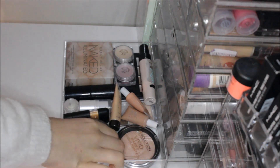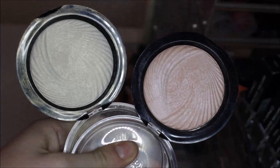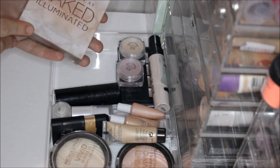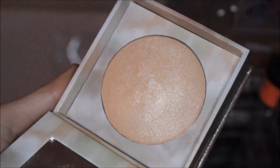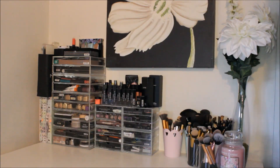These are my highlighters, shimmers, and illuminating bases. The first one is from Makeup Revolution — the Vivid Baked Highlighter in Golden Lights. These golden highlighters are absolutely insane — I'll give you a swatch, they're just beautiful and work as eyeshadow too. I also have the Urban Decay Naked Illuminated Face Powder — it's really gorgeous and perfect for both the body and the face.